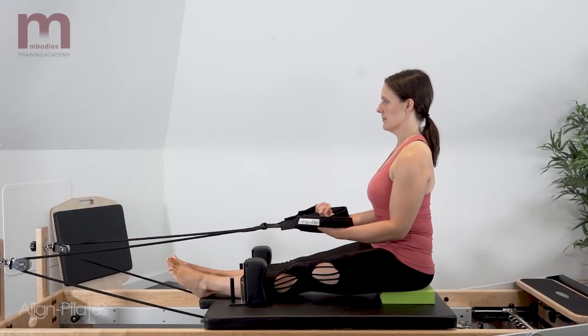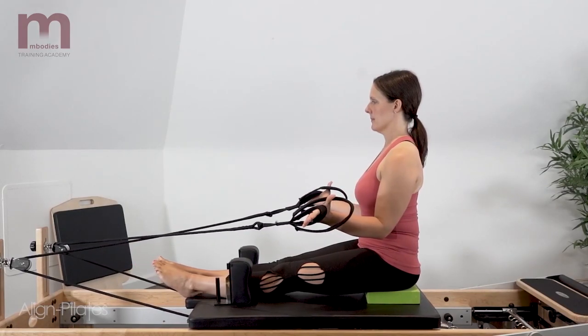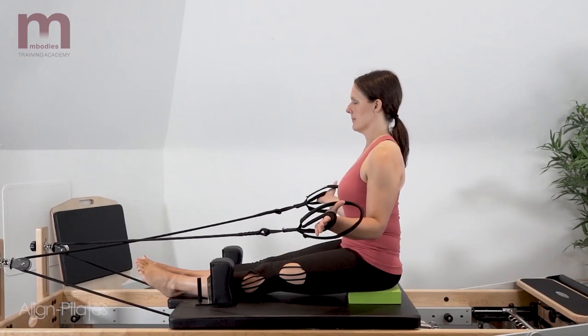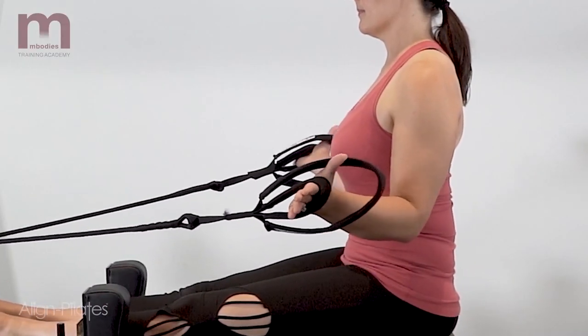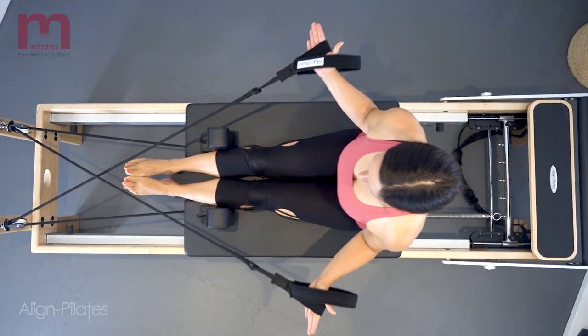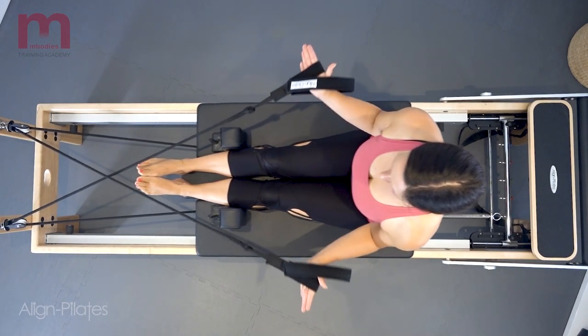This variation could be done in all the seated positions previously shown, as long as the spine and pelvis can stay in a neutral position. The ropes crossed adds more challenge to the tension on the carriage. We do the same movement pattern of external rotation through the arm bones, internally rotating to bring the hands back.